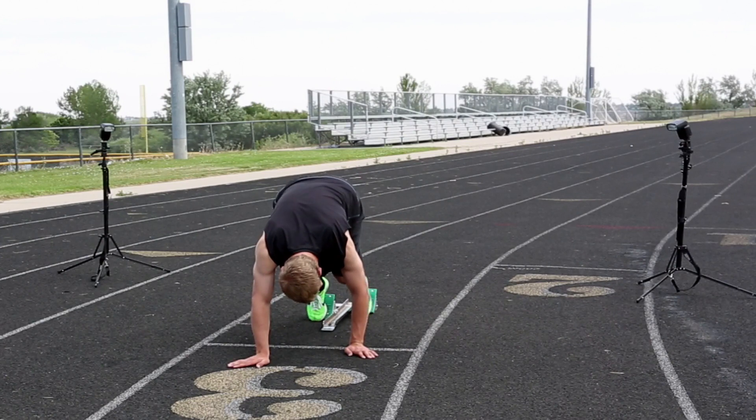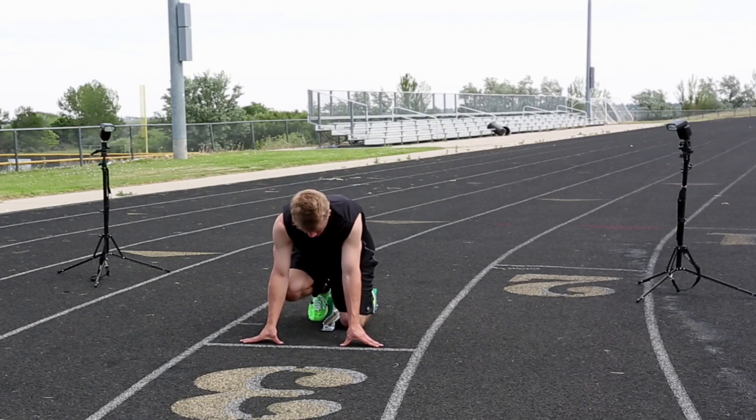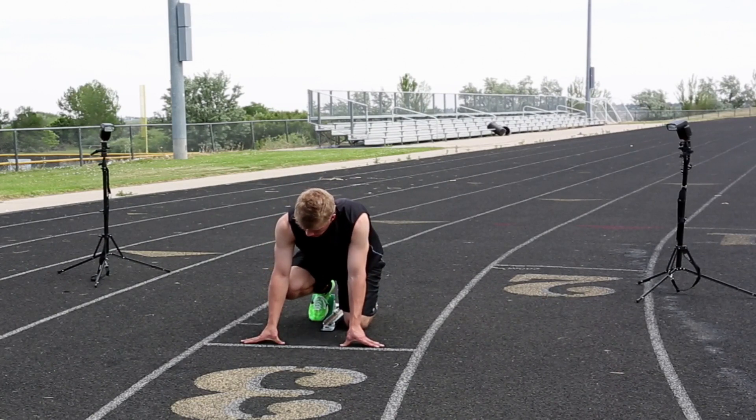Setting up the exposure for this was pretty easy. It was an overcast day, which means I didn't have to get into high speed sync a whole lot. Basically I was shooting at a two-hundredth of a second with f/10. What I did is set the exposure to give me the correct exposure for the background.